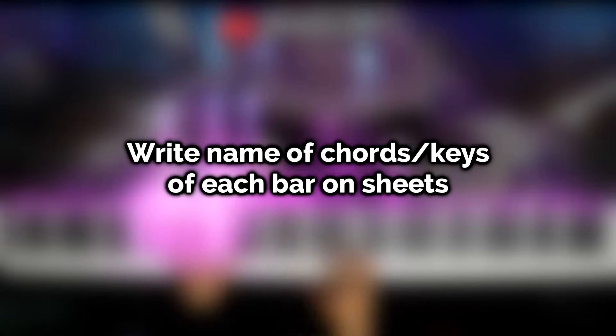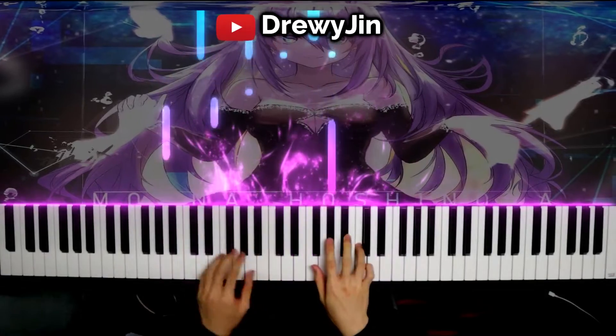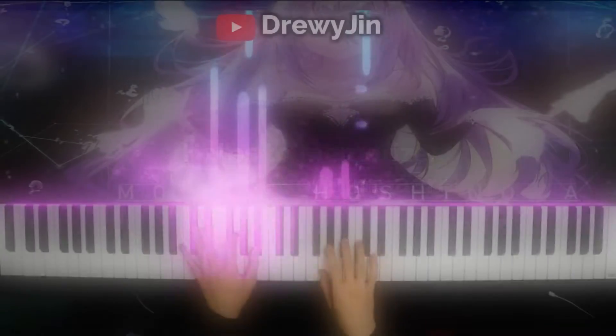Next, if it helps, go ahead and write the chords on top of each bar to help you know what keys the bars are, and then proceed to make the 11 chords accordingly. This can help you memorize the chords and perhaps gain a better feel of the music.